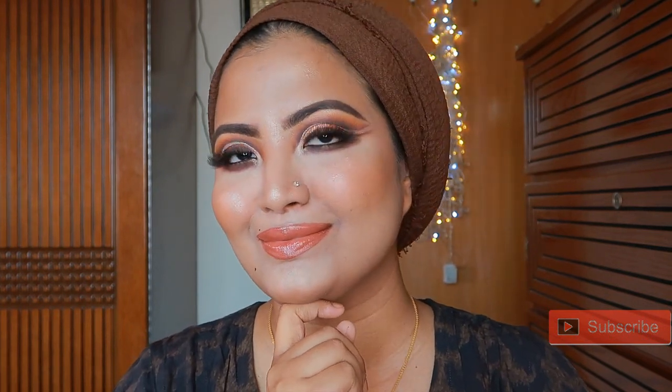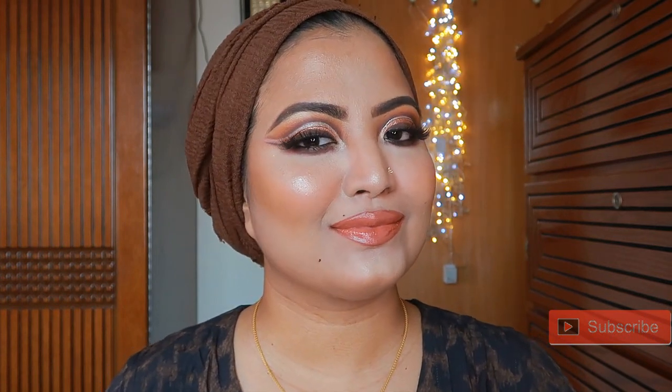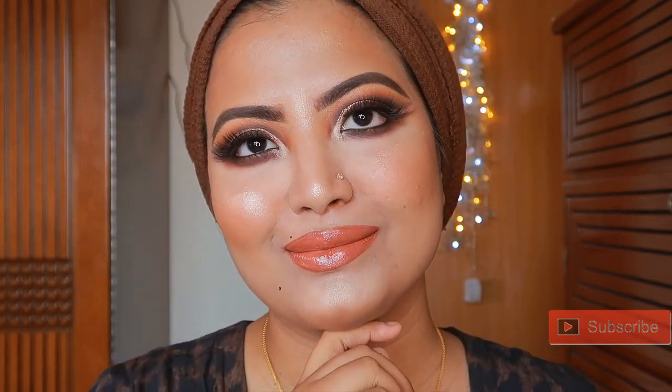Step by step, I'm going to show you how I achieve a glossy lips with double cut crease look.